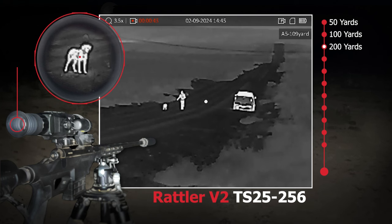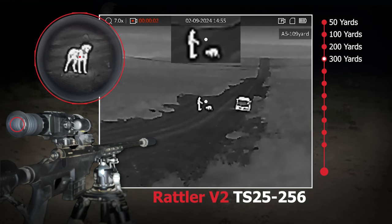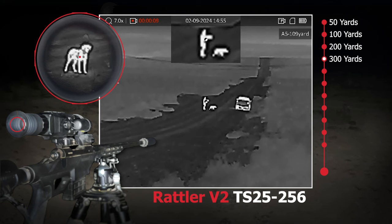Being a small and compact scope, this also works great as a dual-purpose monocular slash rifle scope. You can put it on a rifle and use it when a buddy comes over to hunt with, or you can pull it off and use it as a monocular to go along with another thermal scope that you have on a rifle.